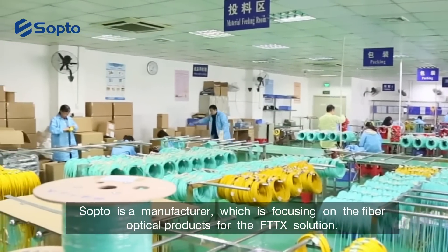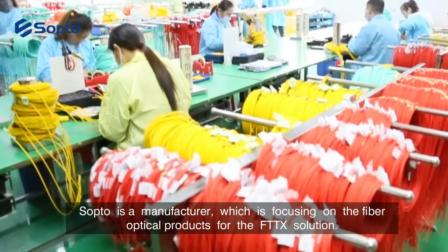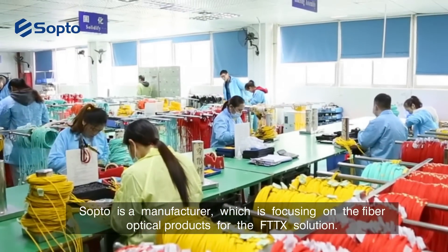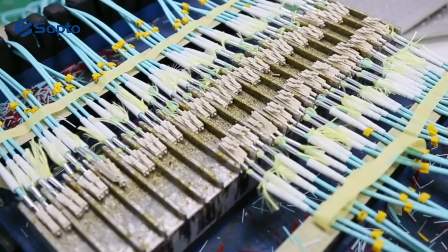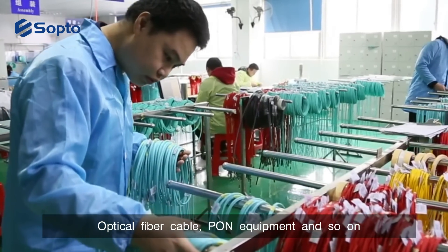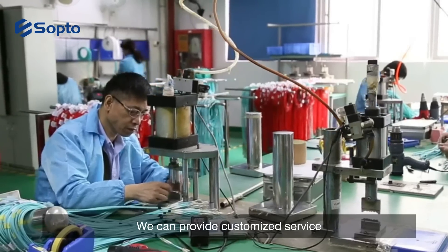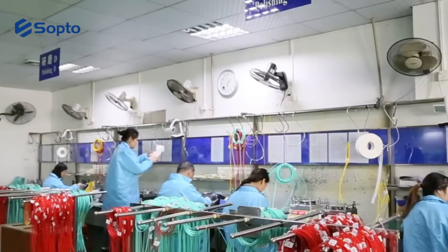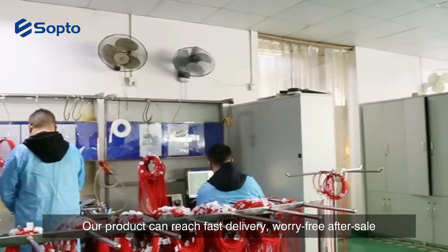Soptone is a manufacturer focusing on fiber optic products for FTTx solutions. We can provide patch cords, optical fiber cables, fiber equipment, and more. We also offer customized services, fast delivery, and worry-free after-sales support.